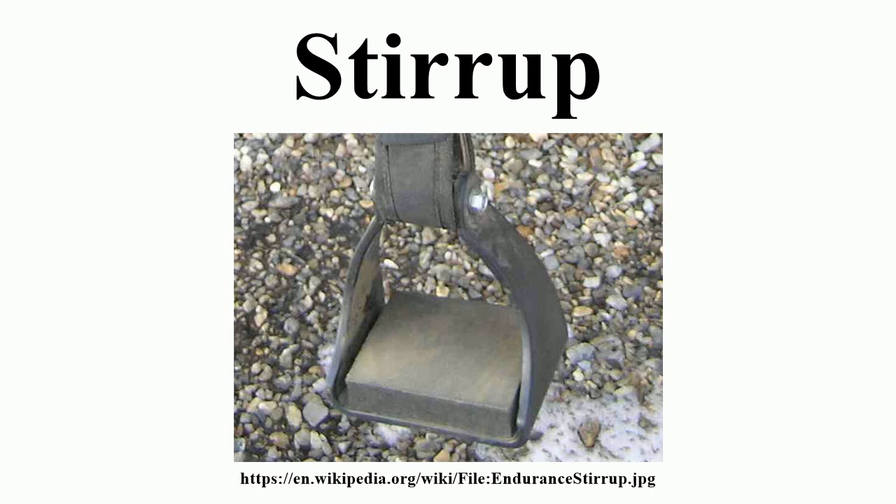Later, a single stirrup was used as a mounting aid by a nomadic group known as the Sarmatians. The invention of the solid saddle tree allowed development of the true stirrup as it is known today. Without a solid tree, the rider's weight in the stirrups creates abnormal pressure points and makes the horse's back sore.